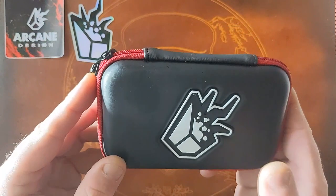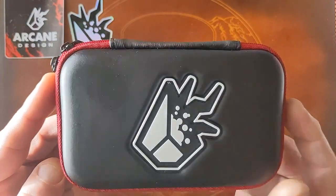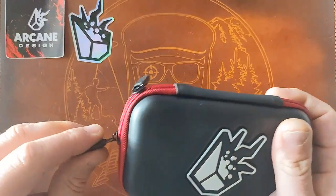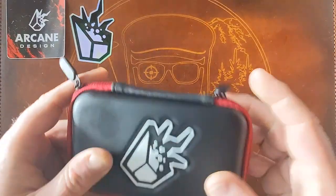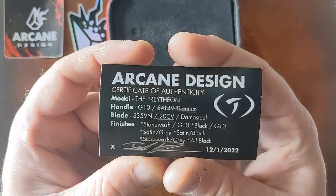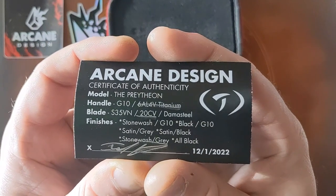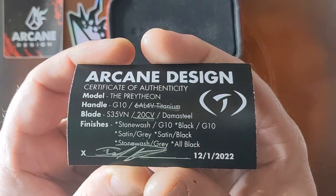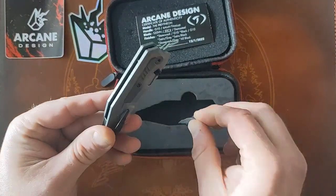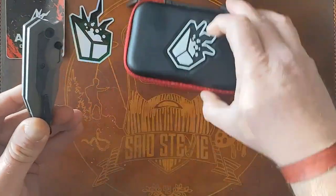It came in a padded zipper pouch — all Arcane knives I've received have come in one with the Arcane Design logo on it. Dope design, by the way. Here's the certificate of authenticity: the Pretheon, handle in titanium, blade in 20CV, finish is stonewashed gray, signed by Israel. Looks like there's something protecting the clip from rubbing on the scales during transit — a nice little touch.